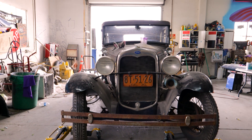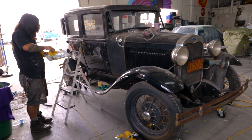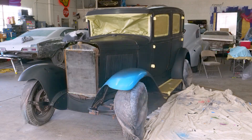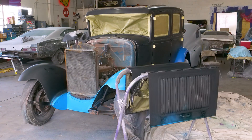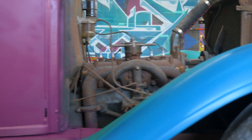So this particular canvas is a 1930 Model A Ford. Being able to do some cool graffiti stuff on such a classic car from almost a century ago — I think it'll be a unique vehicle, a unique piece of art. I've never seen a graffitied Model A Ford, and I don't think most people have, so I figured hey, it's going to be one for the books.